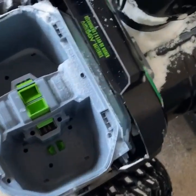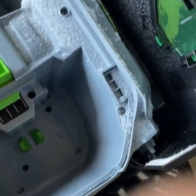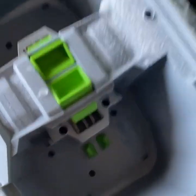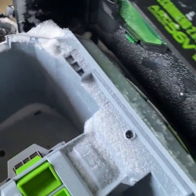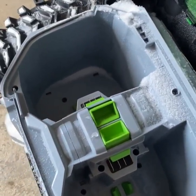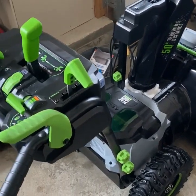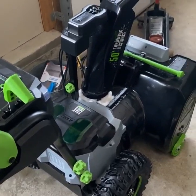After the first use, some snow did get into the battery region, so I'm not sure if that will be an issue in the future. I'll clean that out to make sure there's no water in there. That concludes my video for today — thanks for watching. If you enjoyed it, please hit subscribe, and I'll be posting future updates on the snowblower.